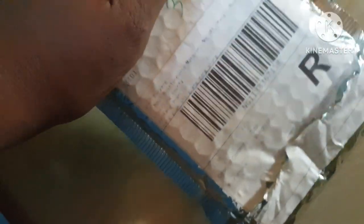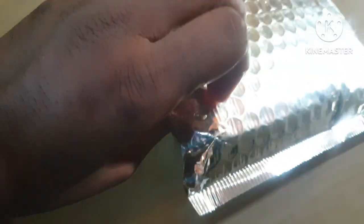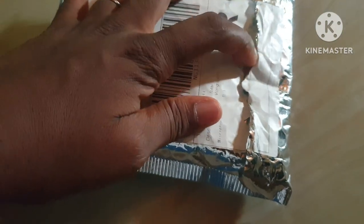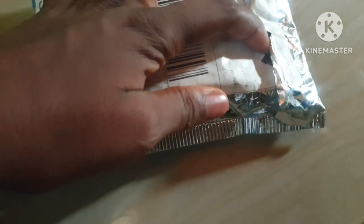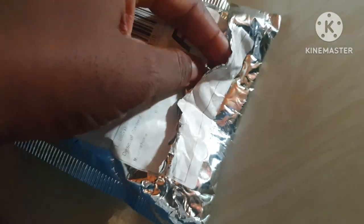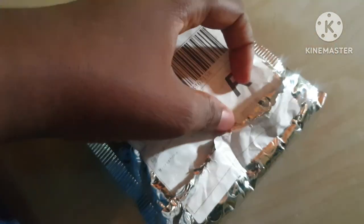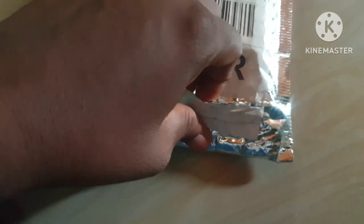So today we are going to unbox it together and then we'll test and review it together as well. Here is the package - it's not opened. I almost opened it but then I stopped, so we'll open it together right now.